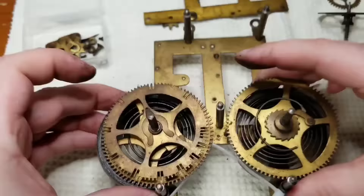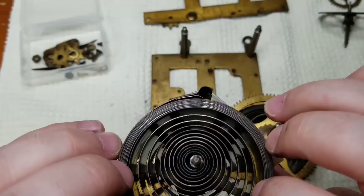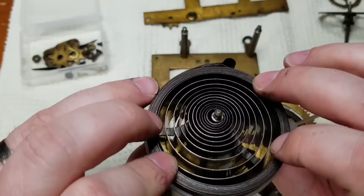So you can see here how putting the zip ties around these springs really makes life a lot easier once you get to this stage. The springs aren't unwinding, the zip ties are holding them in place, and you can just set them aside and clean them as best as you can.